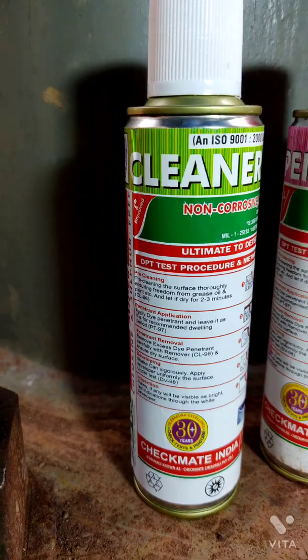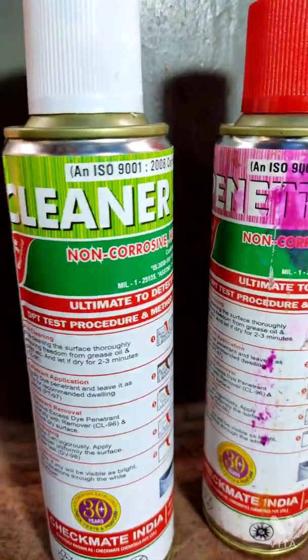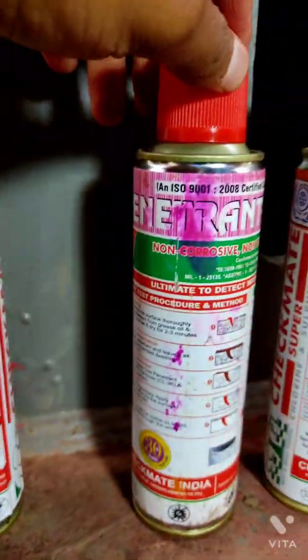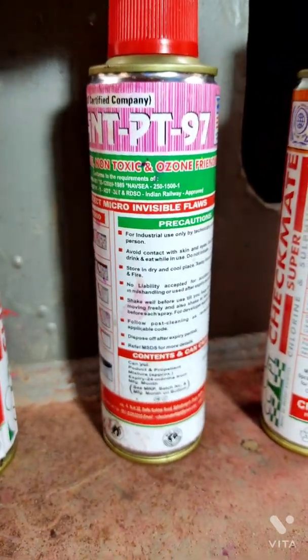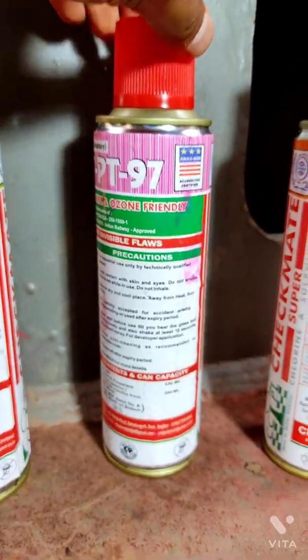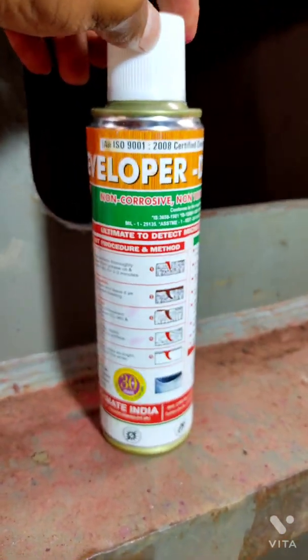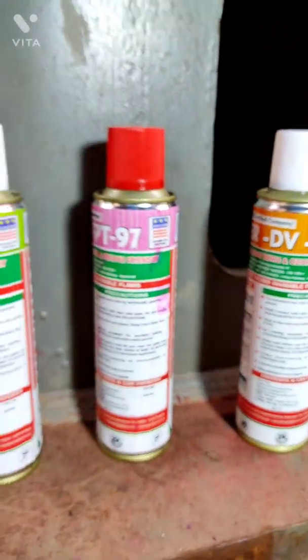We perform the dye penetrant test for finding any defects in weld joints. We will be using these three sprays: the first one is cleaner, which is used for cleaning the surface; the second one is penetrant, applied after the cleaner is dried; and the last one is the developer, which is applied after cleaning off the penetrant.